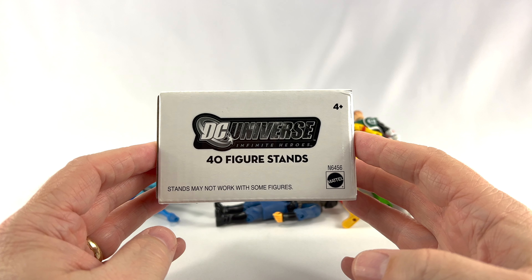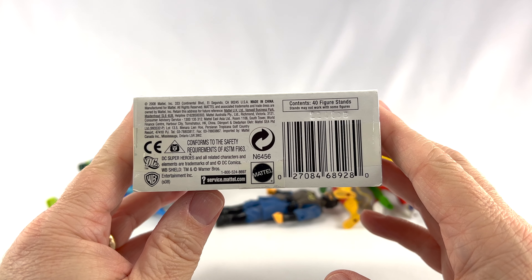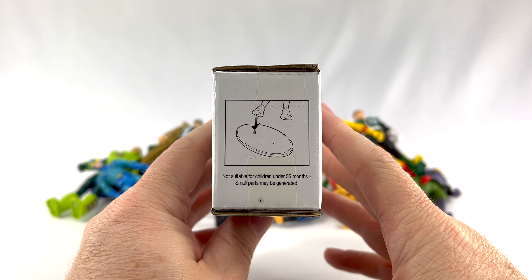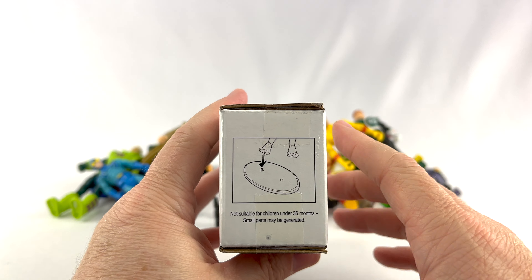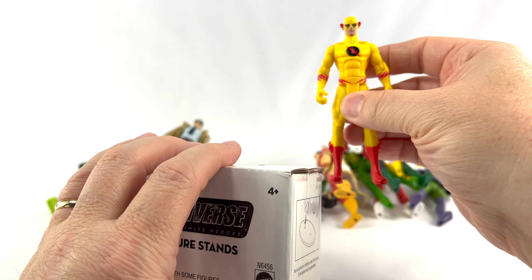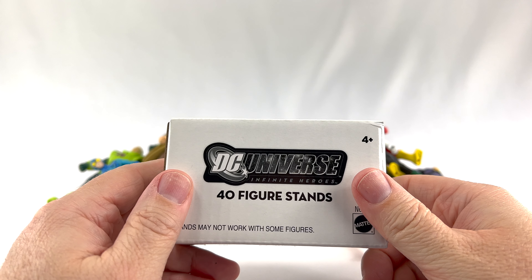I figured I would pay more because I know those DC Universe Classics figure stands can be kind of pricey on eBay. But this is not those — this is the Infinite Heroes. Take a look at the side of the package that features the UPC. You're probably not going to find these on store shelves. On the side it shows one peg on each stand, and this is how the figure fits. If I take Reverse Flash here, you can see he does have holes in each foot, so you can stand him on either foot.